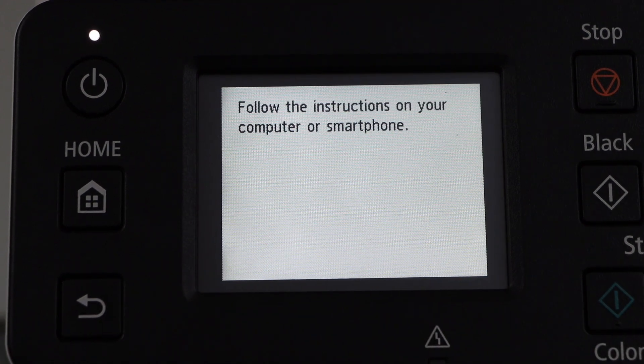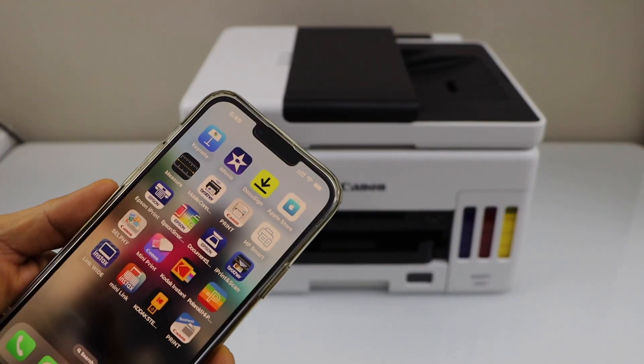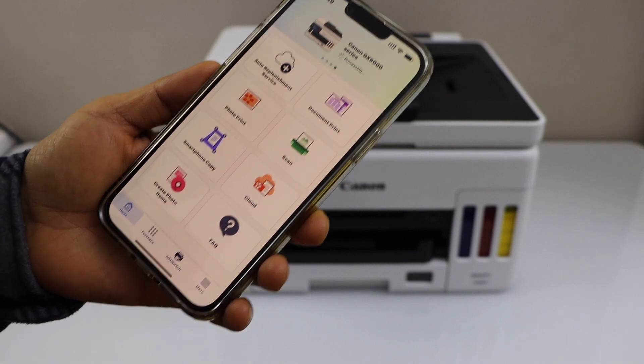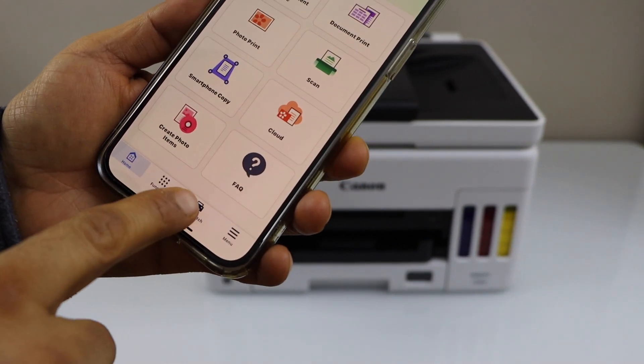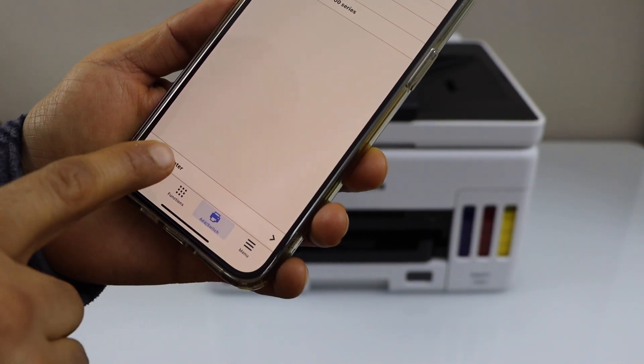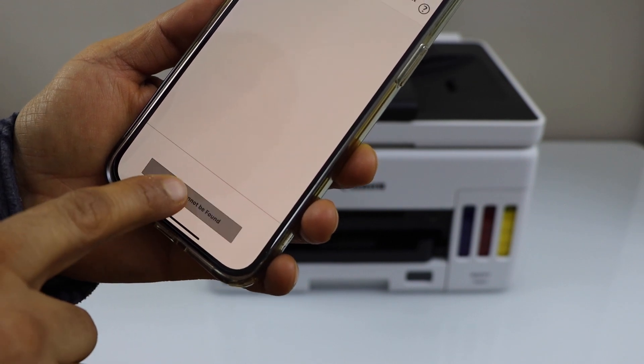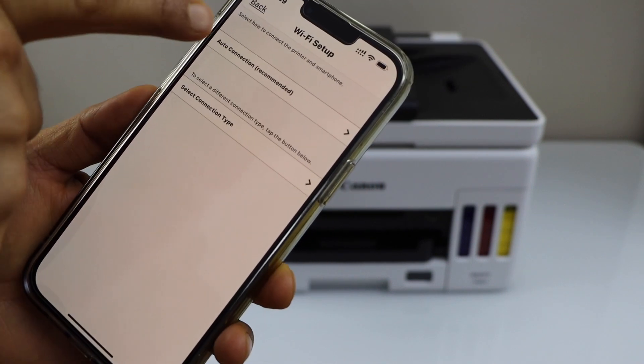Go to your smartphone and open the Canon Print app — you can download it from the App Store. Click on Add, Switch, Register Printer, then select Auto Connection if the printer cannot be found.